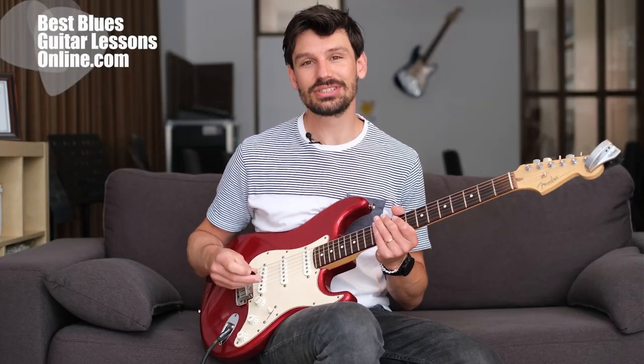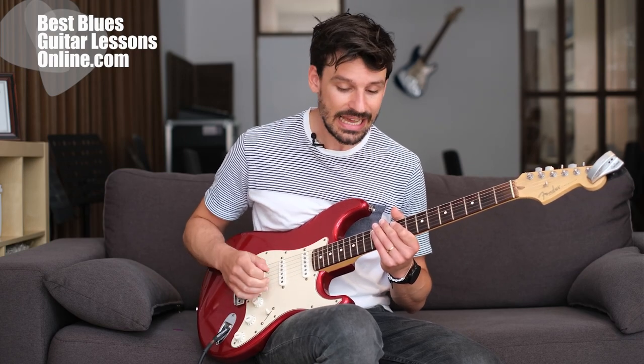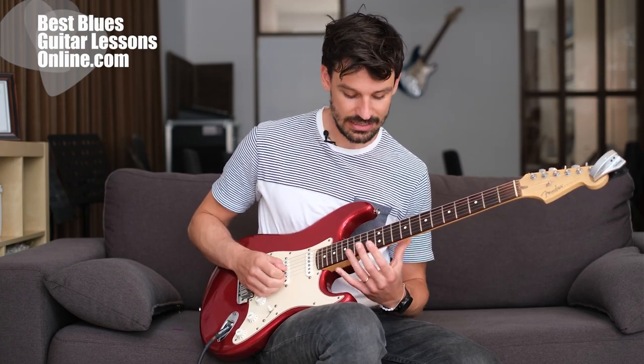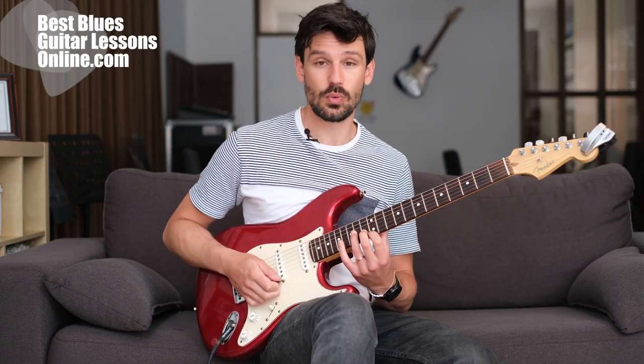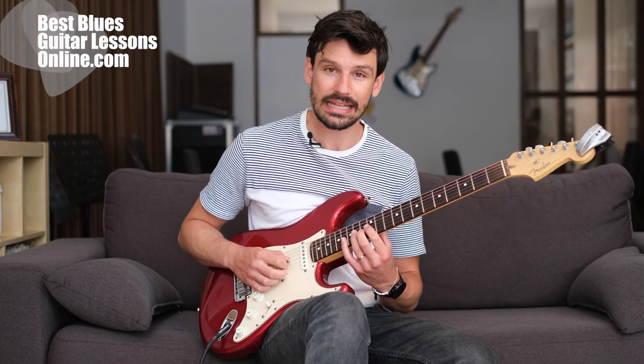Hey, I'm Anthony from bestbluesguitarlessonsonline.com. We will talk about a very special topic here. It's about sweep picking used in blues guitar playing. A lot of people don't use it, but it can be used to great extent. We will talk about an arpeggio up here at the 12th fret. I'll play it so you hear how it sounds first and then explain it.